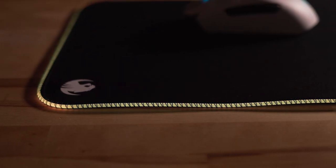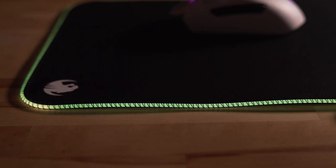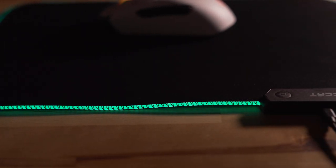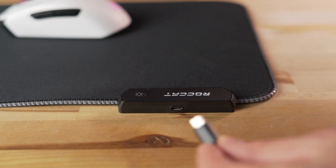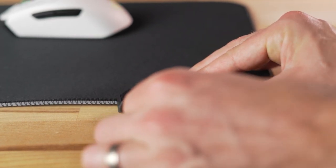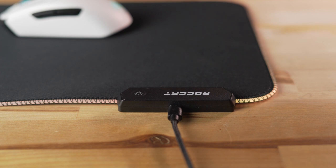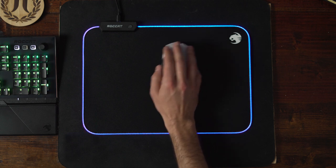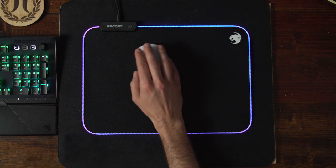The final part of the Dr. Disrespect setup is the Sense AMO RGB mousepad. It has an RGB lighting strip woven around the perimeter, and a removable micro USB connection that makes it really easy to move around or store — you just unplug it and do what you need to. The mousepad looks and feels great, and it's nice to have the RGB interaction as well. It just adds to the really brilliant lighting aesthetic that all of these Rocket peripherals have.